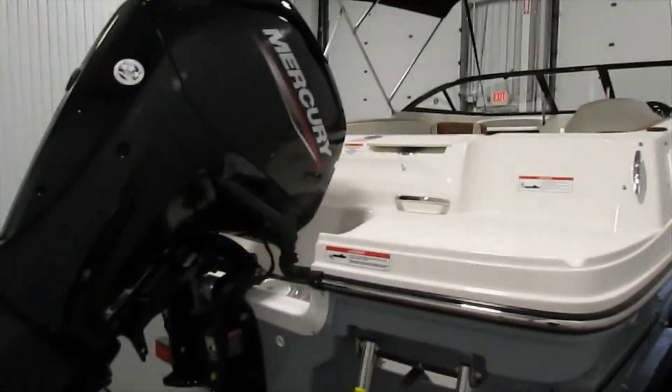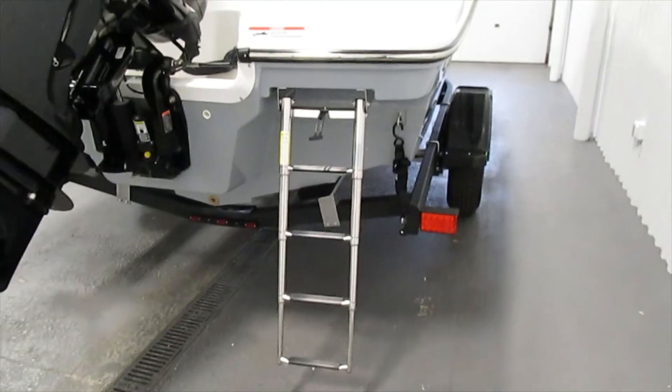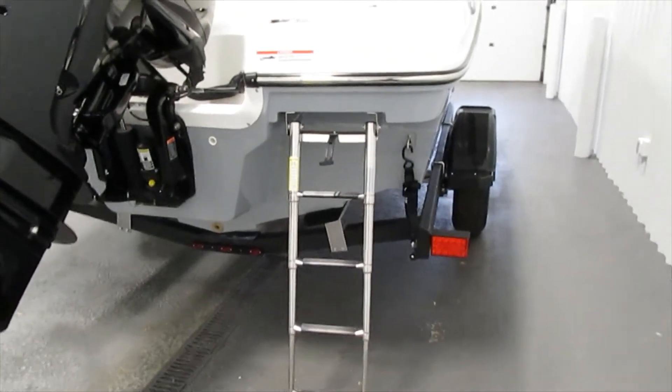It also features this extended swim platform integrated, and it has a four-step telescoping boarding ladder.